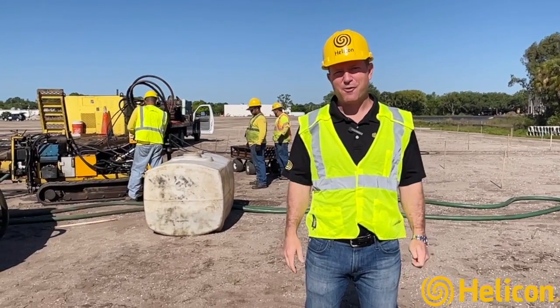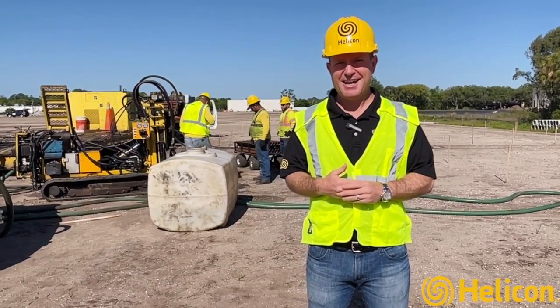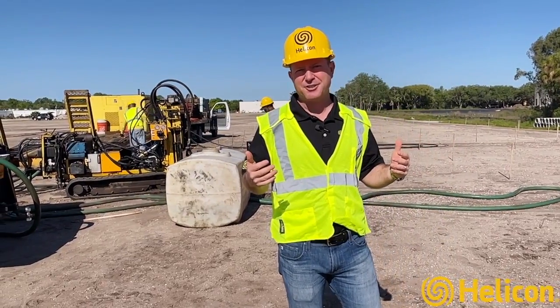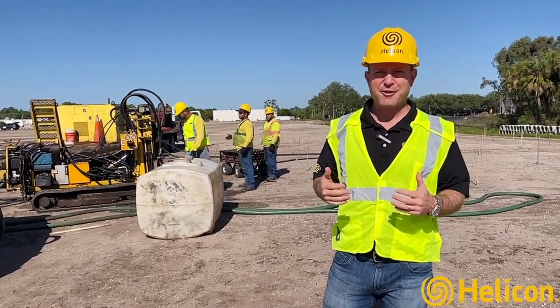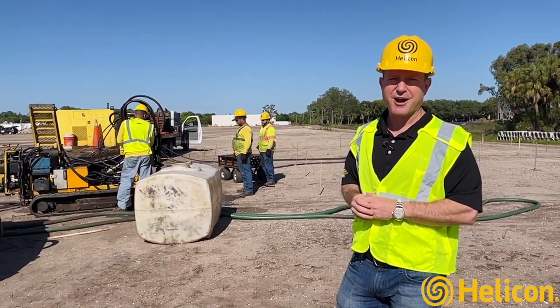Thank you for taking the time today to watch our video. It's me again, Jay Silver, president of Helicon. Today we're out here at the beautiful Tampa International Airport Logistics Center, where we've been contracted to do a process of ground improvement through utilizing our technology and solution of compaction grouting.